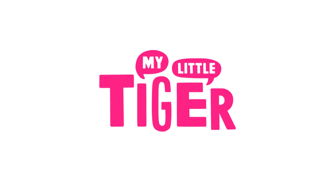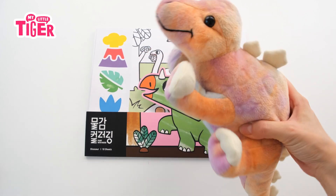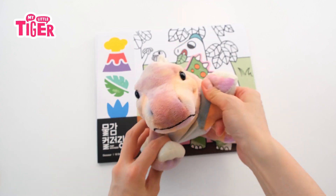My Little Tiger. What's going on? I want to color this one, but I don't have water paint.